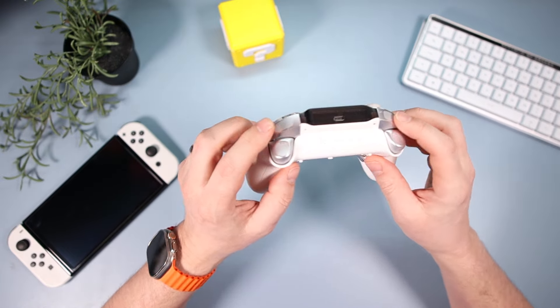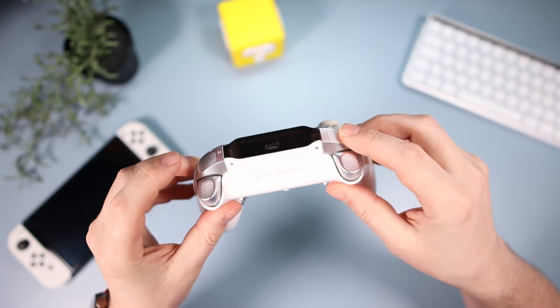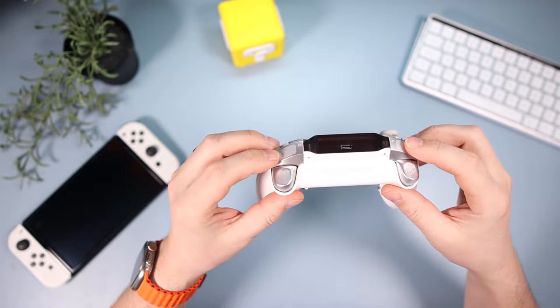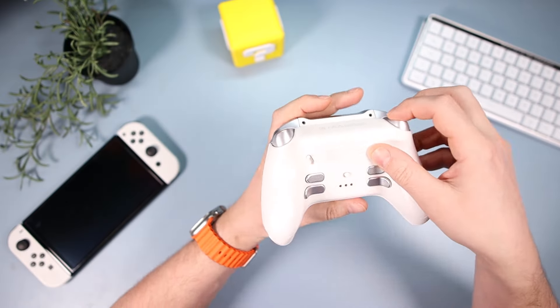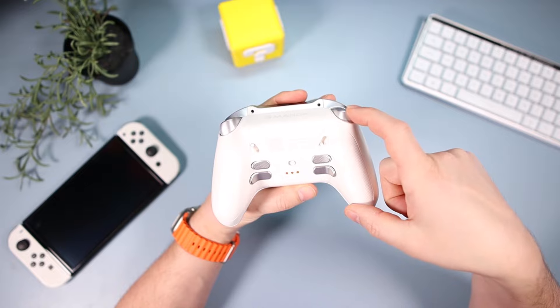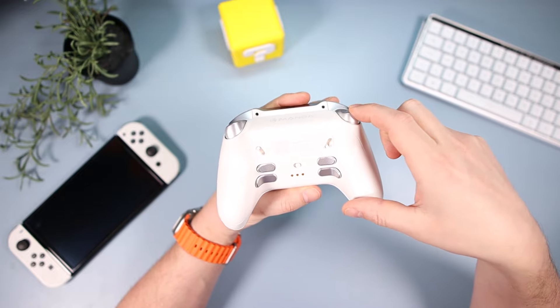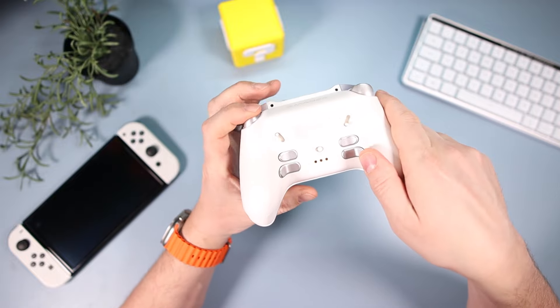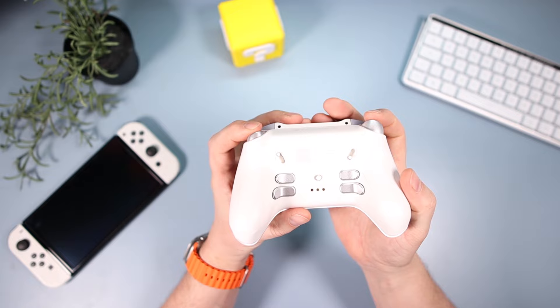The bumpers are very clicky and have a nice texture to give a bit of grip — I really like that. The analog triggers can be flicked to digital mode using switches on the back, which effectively stops the trigger travel. So that's your Switch version and that's your PC version, showing how far each one goes down.